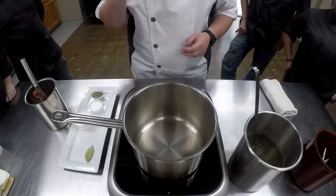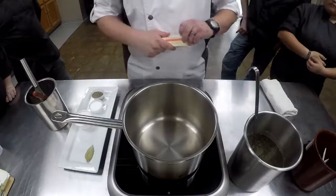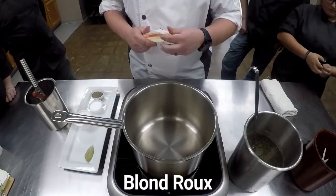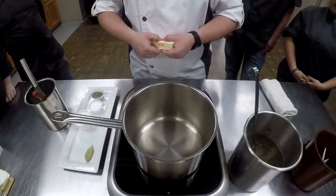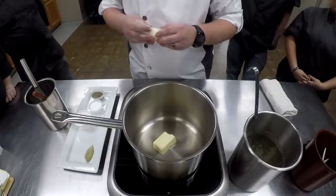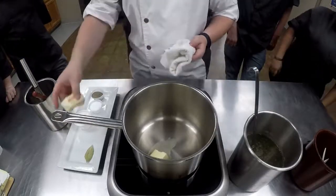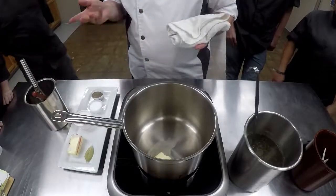We're going to be making it with a blonde roux, but when we do our béchamel, we're going to be making it with a white roux — this one's going to be a blonde roux. So when we're making our blonde roux, we're going to be waiting until we get that nice hazelnut smell to it — not the straight buttery smell we get with the white roux, and not the burnt popcorn smell with the brown roux. Because we're still making a velouté, which is going to be a white sauce.